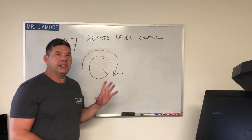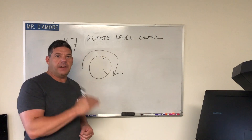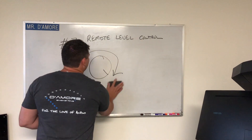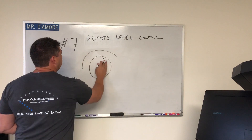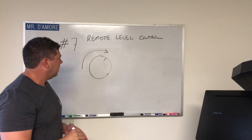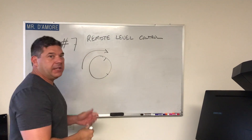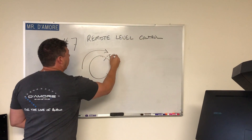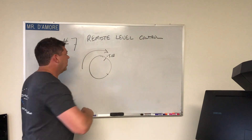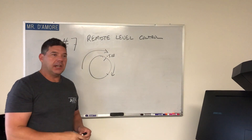A caveat to that would be if you wanted to leave yourself some room — maybe you're not sure if you want to set the 5 dB overlap or the 10 dB overlap. You could back the level control down a bit and then go ahead and set your 5 dB overlap track. What that would do is, if you were listening to a track that was recorded a little bit lower, it would give you a few dB extra gain once you're set up.